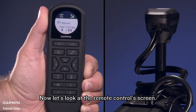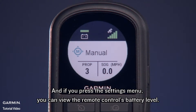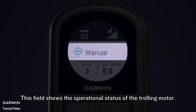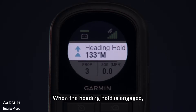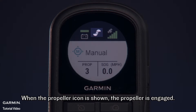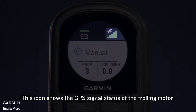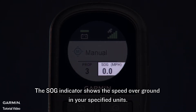Now let's look at the remote control screen. In this field, we'll see the trolling motor battery voltage. If you press the Settings menu, you can view the remote control's battery level. This field shows the operational status of the trolling motor — for example, when in Manual Control, 'Manual' is shown. When Heading Hold is engaged, 'Heading Hold' is shown along with the heading in degrees. This icon shows the status of the propeller: when the propeller icon is shown, the propeller is engaged; if it is not shown, the propeller is not engaged. This icon shows the GPS signal status of the trolling motor. The Prop indicator shows the speed level for the propeller. The SOG indicator shows the speed over ground in your specified units.